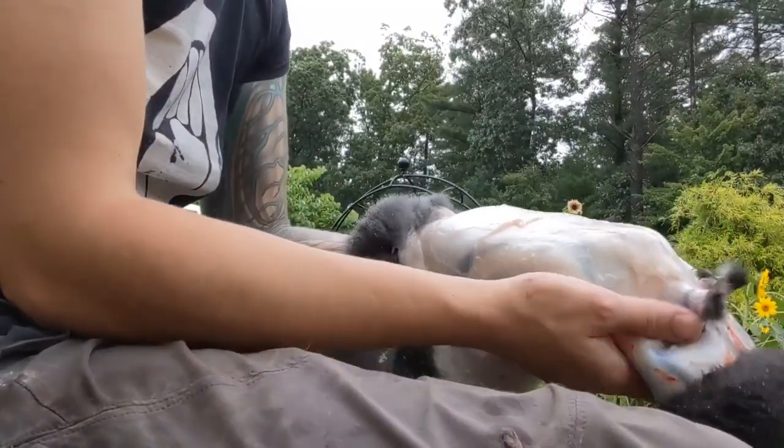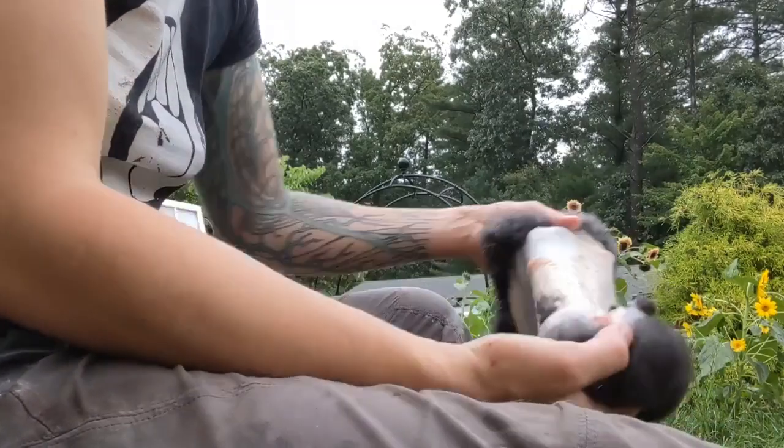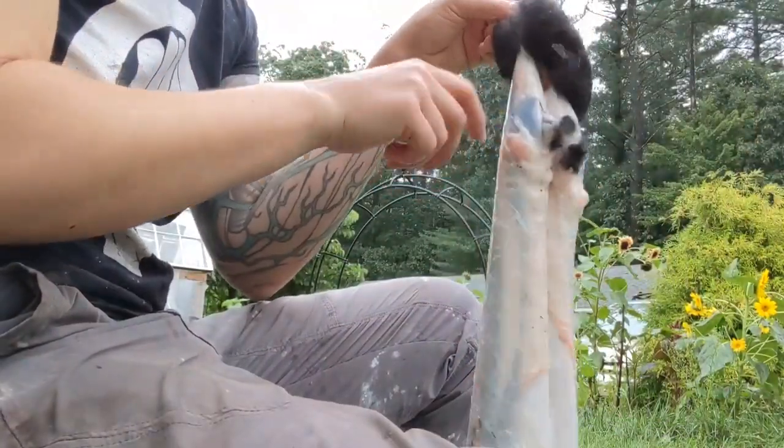Hello! So I just pulled this hide off of a rabbit. It's still a little tube sock with little nubby arms.